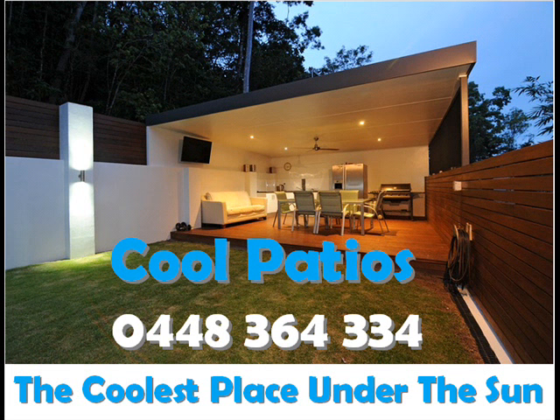Contact Cool Patios today to discuss a beautiful, functional outdoor entertaining area or sanctuary for your home.